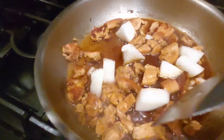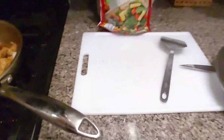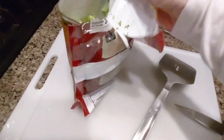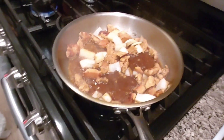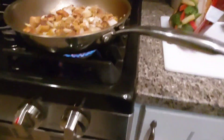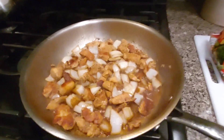Stir it up a little bit here. We've got 16 minutes left — it might be a little bit early to add those, so we'll wait on that. The onions have been cooking for about a minute, almost two minutes. I'm going to go ahead and add the vegetables.